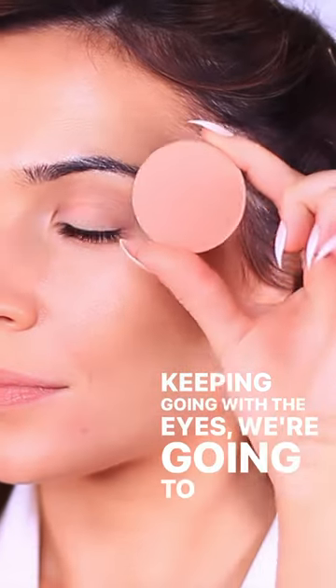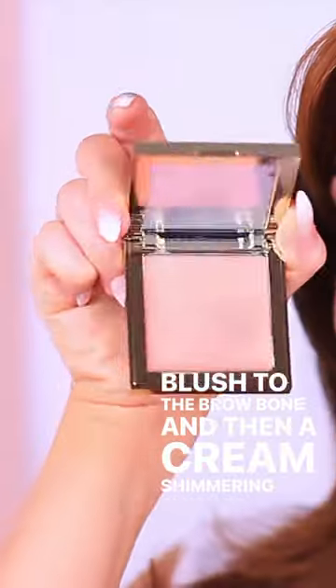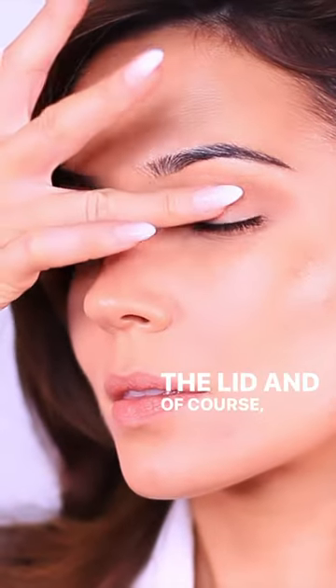Keeping going with the eyes, we're going to apply a powder blush to the brow bone, and then a cream shimmering blush to the lid, and, of course, onto the cheeks.